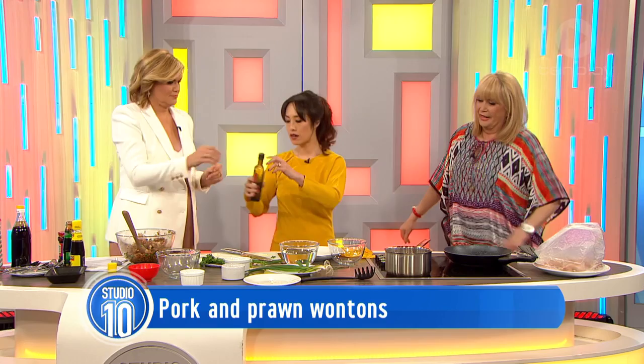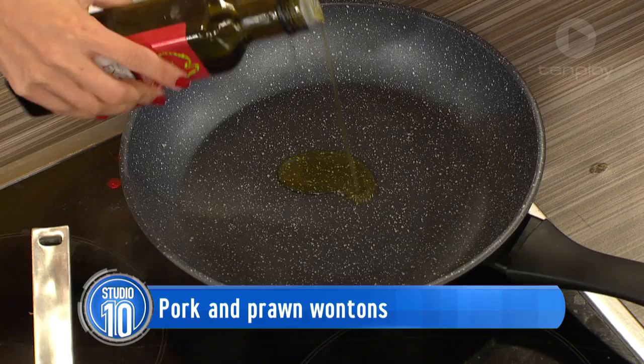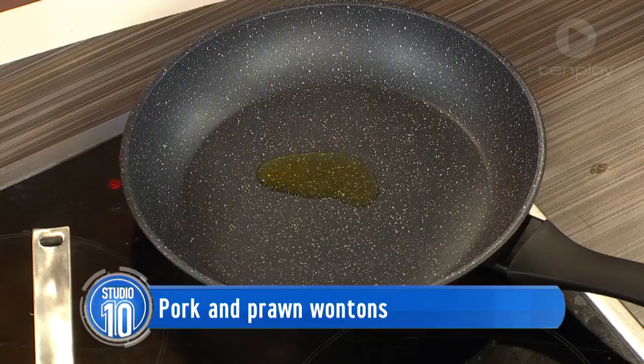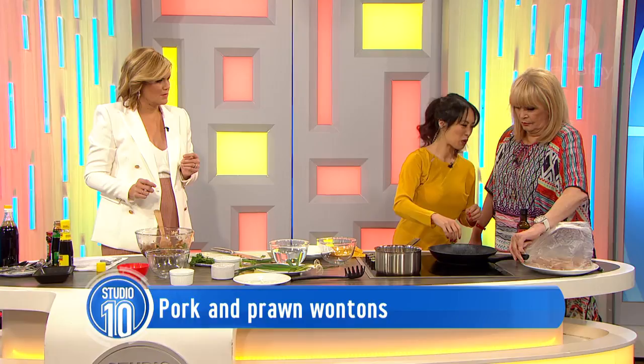Here's my tip for getting perfect wontons: take a little bit of the filling and cook it off just so that you can taste it. That way you can adjust the seasoning if it needs a little bit of extra salt or sweetness, and fix the whole batch before you make a whole lot of wontons that don't taste their best. We're only frying off a little bit — we're going to actually boil them, which is a lot healthier.